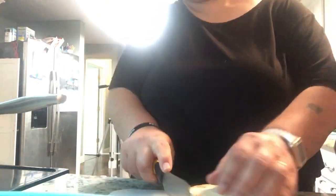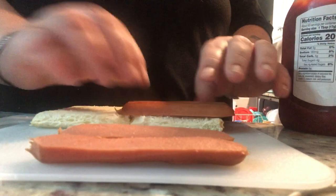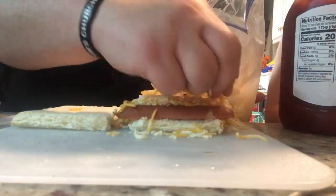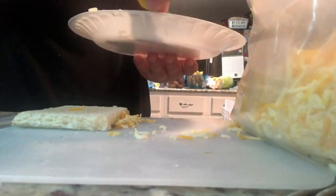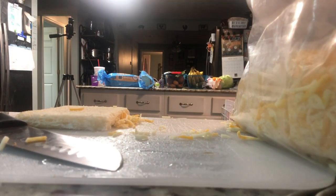My son does not like crust on his bread — he's weird because hamburger buns and hot dog buns are all crust, but on sliced bread I have to cut off the crust. He decided this day that he wanted his hot dogs like his daddy's, so I cut his hot dogs up, put them on the bread, and he just does ketchup and cheese on his.